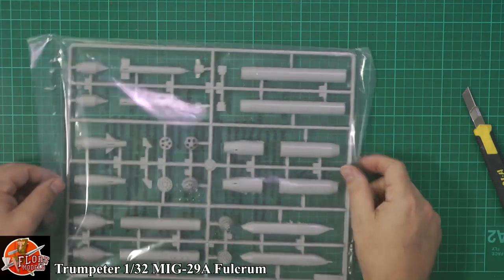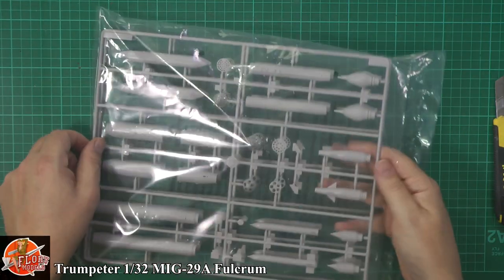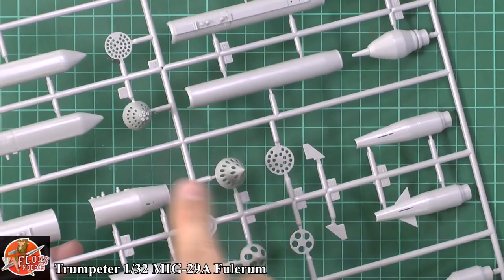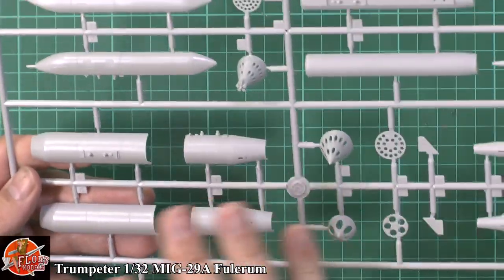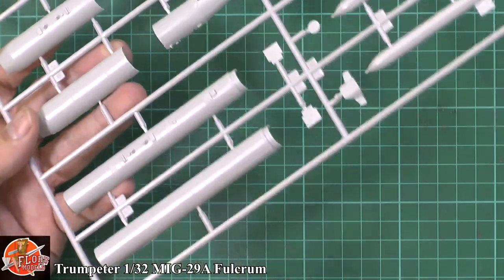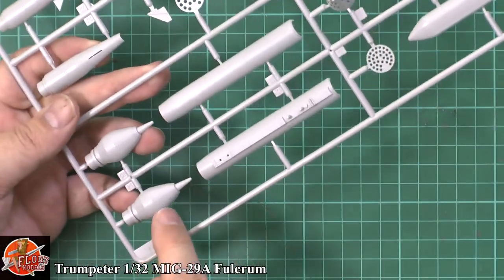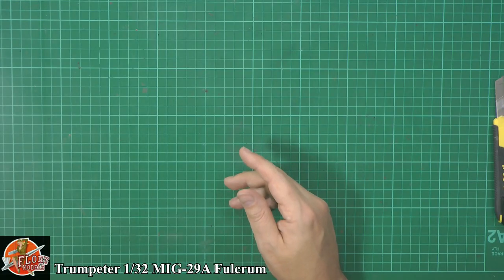More weapons — rocket pods here, another matched pair. Pretty nice down in there, nicely opened up. All of these are open and you can see daylight all through them, a really nice touch. When you first look at them you think they're just tubes, but take a closer look and there's full riveting and panel line detail. The only thing is there's quite a lot of flash on the backs. I'm being picky, but the other details are beautifully done, very nice.